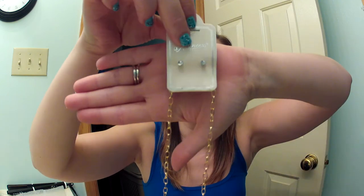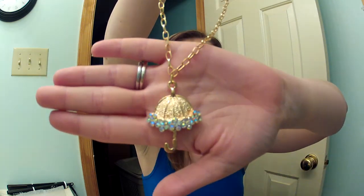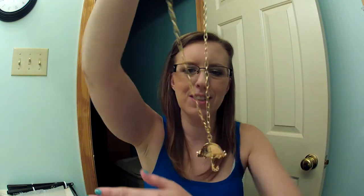And then I got some necklaces. The necklaces are packaged nicely so they won't tangle. It's a really long chain and you do get little white earrings with them. Look how pretty this necklace is — it's a little umbrella with multicolored stones on it. It is so precious. Of course, I have it on backwards, because that's how I roll. Oh, that necklace is super cute. I really, really like it.